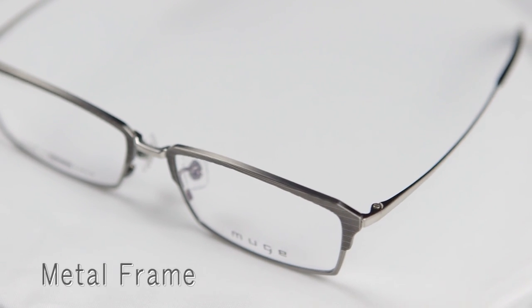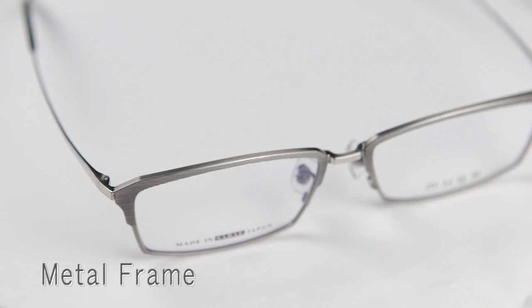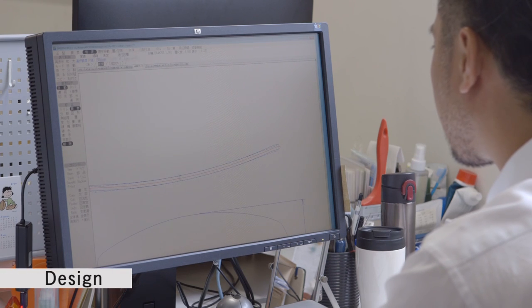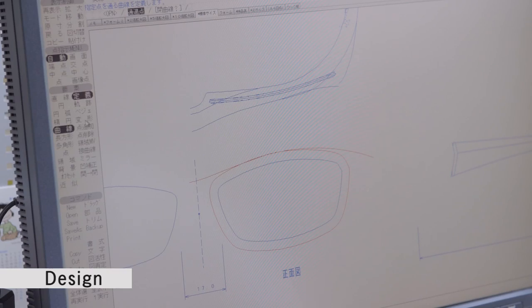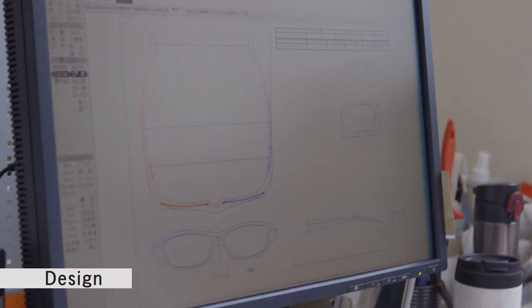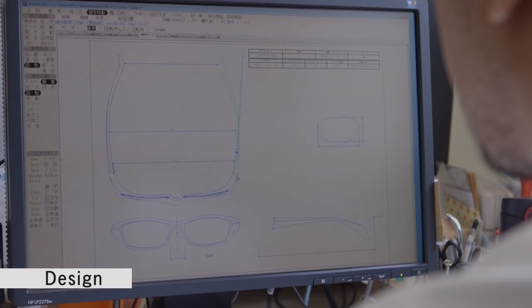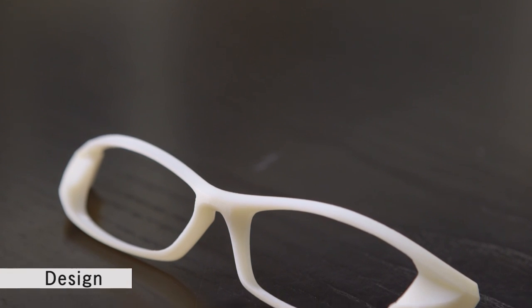Introducing the basic steps to manufacturing a metal frame. The first step is design. Thorough research of the markets and trends leads to a proposal for new products, and designers use this information together with specialized software and creativity to create an image. Sometimes images may be formed on a 3D printer.